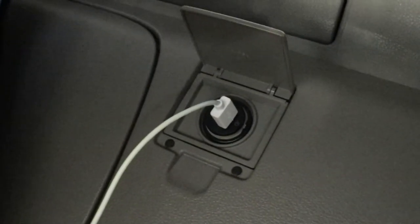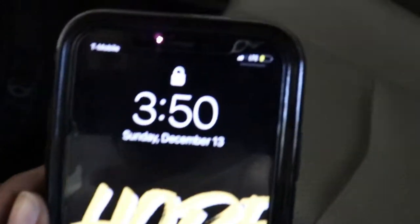So for the Z, the cigarette lighter is right here. And if it worked, the light should have turned on. The light is off, like nothing turned on. I'm gonna plug my phone in and it still won't charge. It's in, it's still not charging.